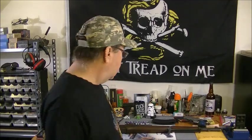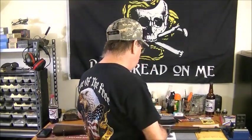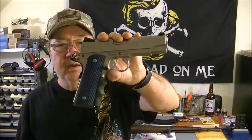Hey, welcome back everybody. Today is Wednesday, December 7th — the 75th anniversary of Pearl Harbor, just wanted to remind everybody of that. I wanted to show you a couple of guns right here, a rifle and a pistol to start off with, because this is going to lead me up to the next rifle I'm going to show you.